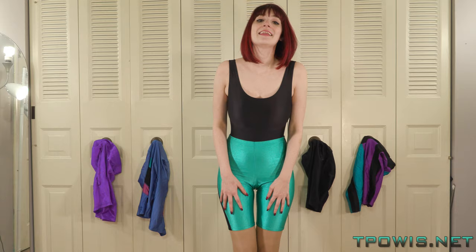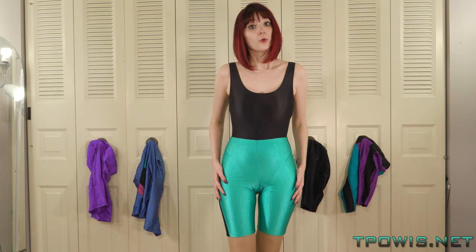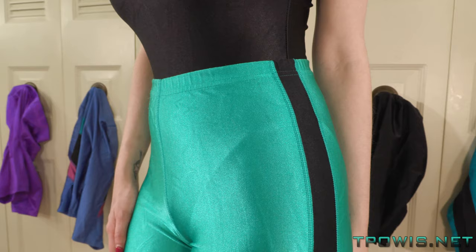They are a pair of vintage late 80s or so workout shorts. They are a nice turquoise green with a little black racing stripe.